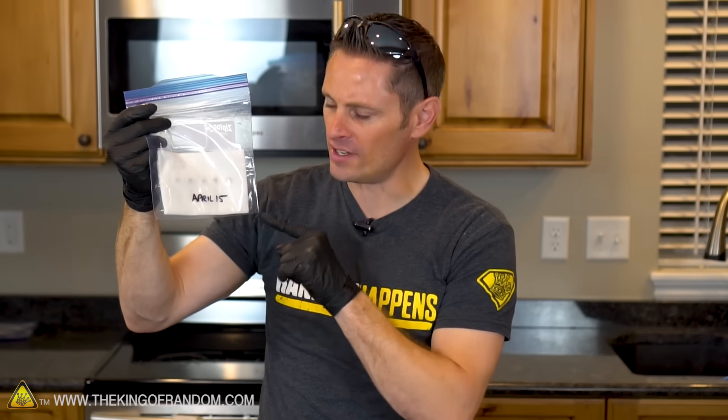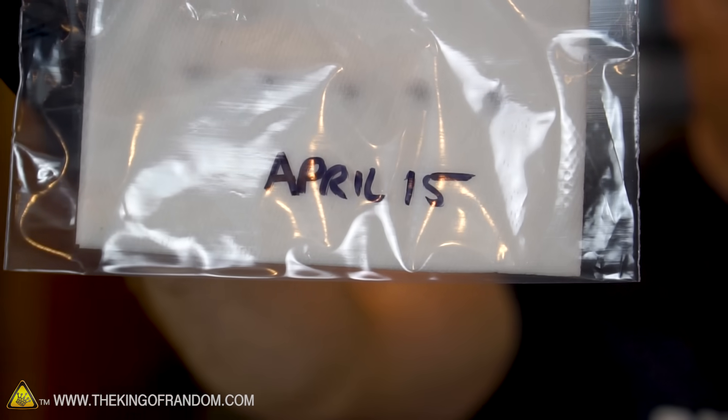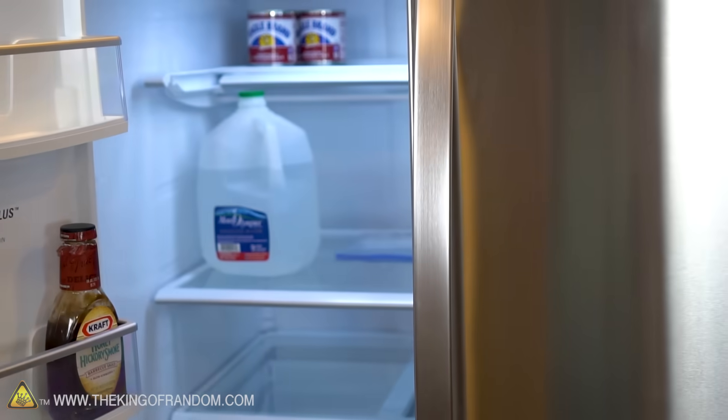By the way, it's not a bad idea to mark the date on the bag so you know when the three weeks is up. The only thing left to do now is to tuck this away deep into the back of our fridge and completely forget about it for the next three weeks.